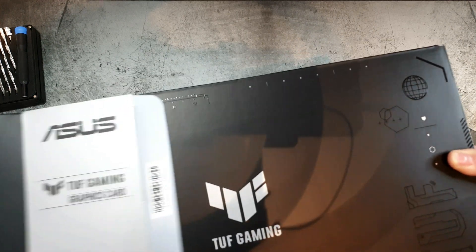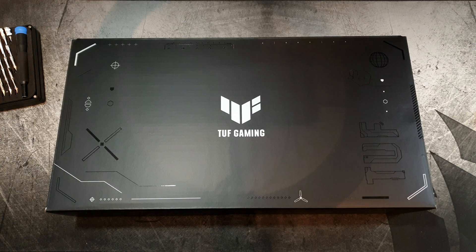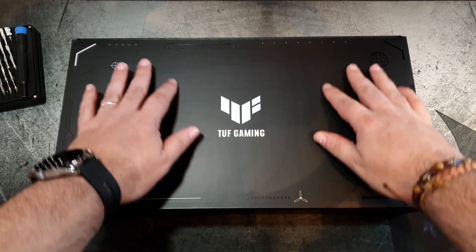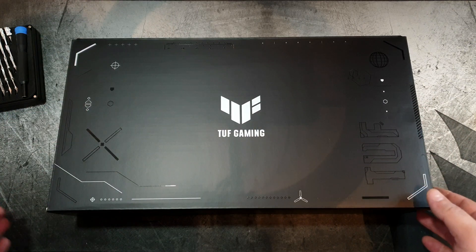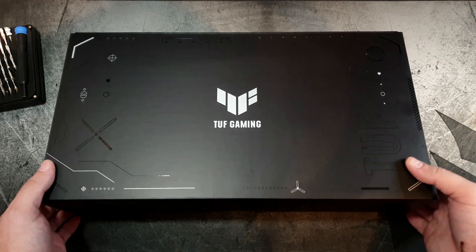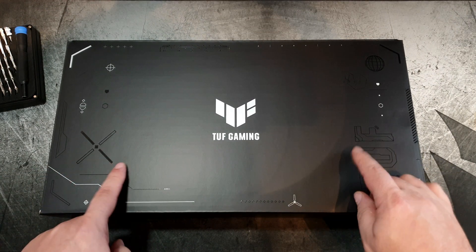Opening the box reveals, as usual, another box — in this case a very black one with an embossed finish. It looks quite cool with the TUF Gaming logo on it. On the other side there's nothing, but I think I enjoyed this inner box more than the outer box.